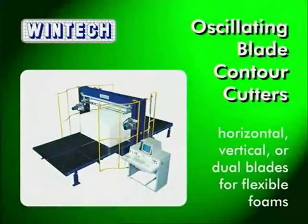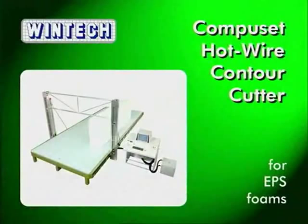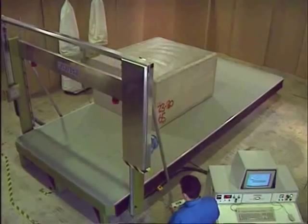WinTech also produces oscillating blade contour cutters for flexible polyurethane foam and a hot wire contour cutter for EPS foams with automatic wire loading and positioning. WinTech: producing contour cutters of outstanding versatility, reliability and value.